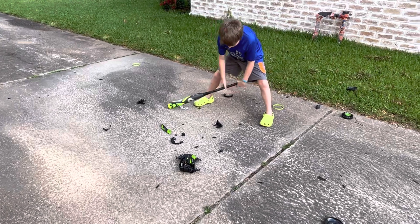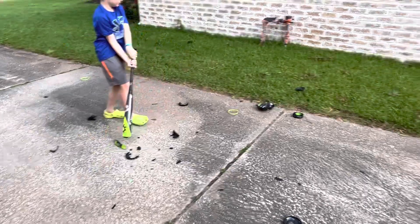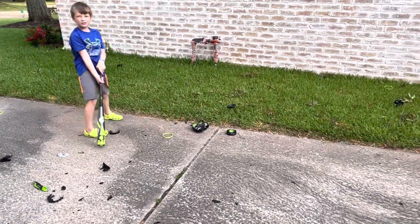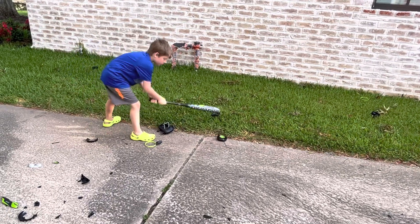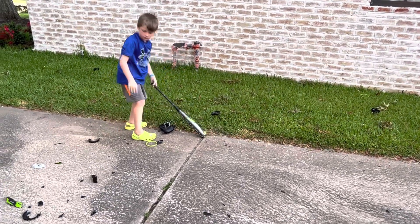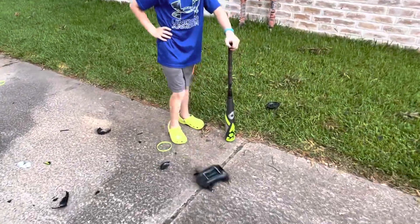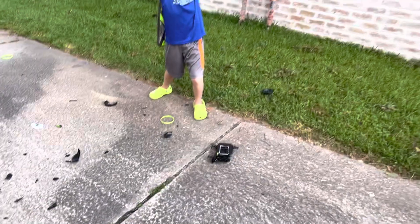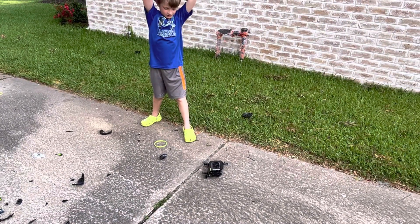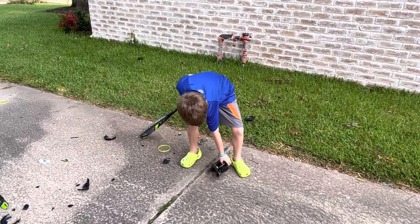Do you see them? Those little pieces are flying off here. We don't want those little pieces to fly up in our faces. One more. It's pretty destroyed. We still need to get the ends in there.